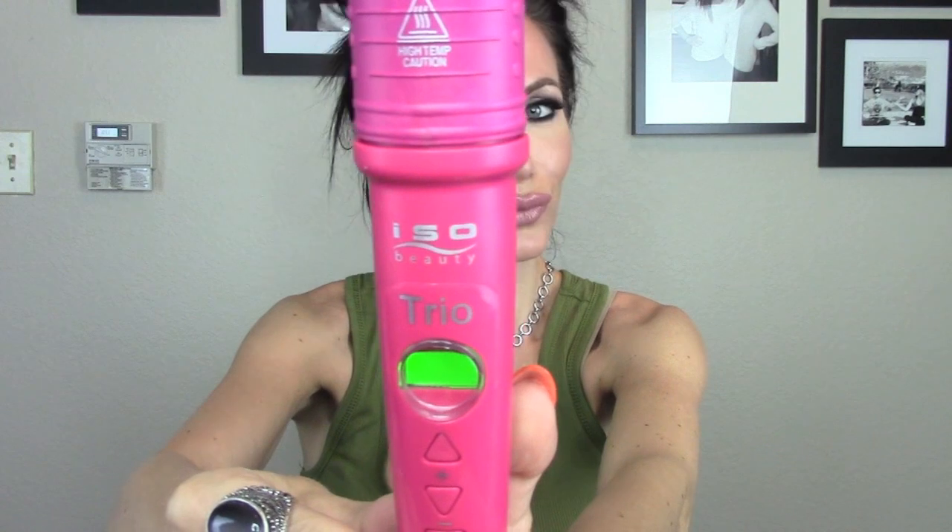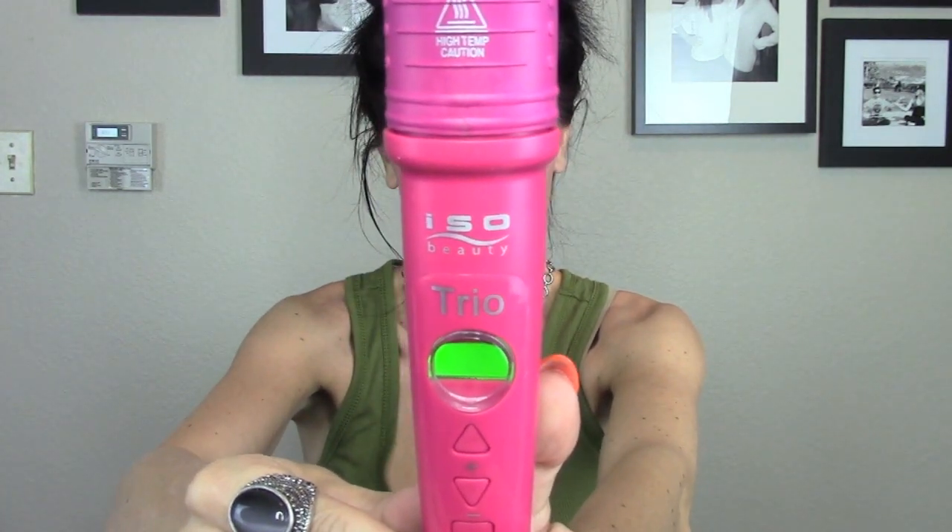This was their trio, like a three-in-one, so this is the biggest barrel. I really like it — I love the color, I just think it's super fun. It heats up really fast and does just a great job.